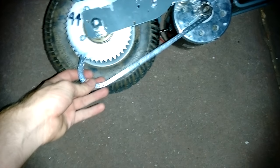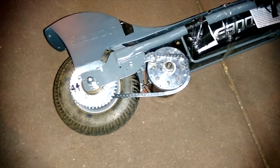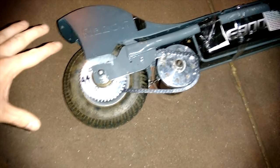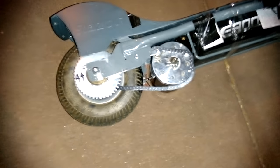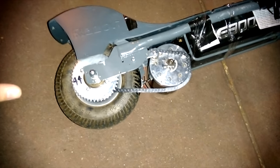So actually it wasn't that bad — it was just the chain jumping off. If we just spin up the motor, we can see that still works fine. All we've got to do is sort out the chain a little bit and we can go again. But for now, I'm going to get some rest. Holy crap, it does actually kind of work. That is awesome.